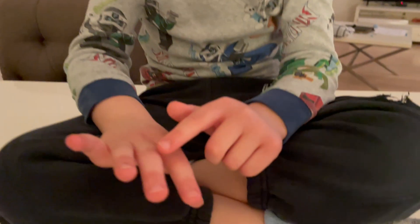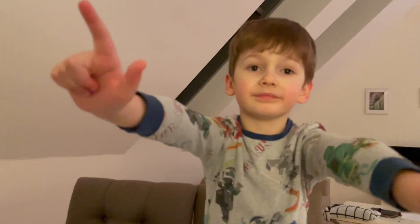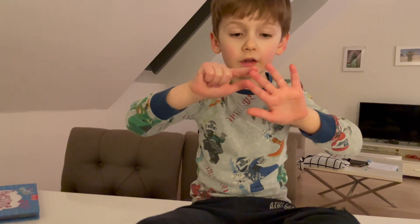I think you have more fingers than you need. Show me seven fingers. Where are your seven fingers? Okay, now do it. Eight, nine, ten, eleven, twelve, thirteen, fourteen.